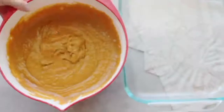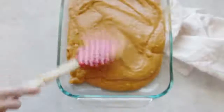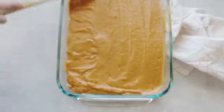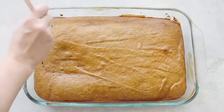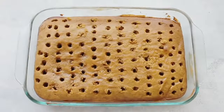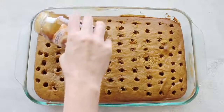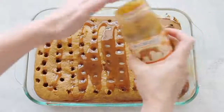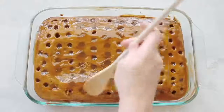Spray a 9 by 13 pan with cooking spray and dump your batter in, spreading it around so it's pretty even. Bake at 350 degrees for 30 minutes. Once it's done baking, use the other end of a wooden spoon or a fork to poke holes in it. I like bigger holes so when I drizzle caramel on top it seeps into the cake better. Then spread the caramel around, getting it into the little holes.